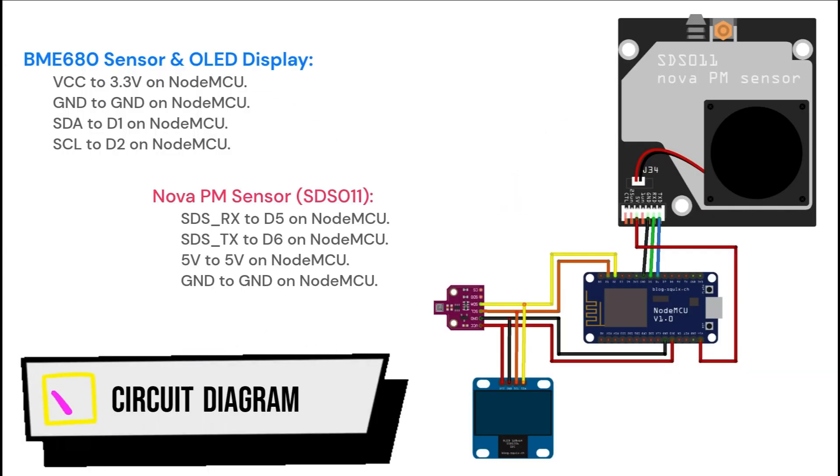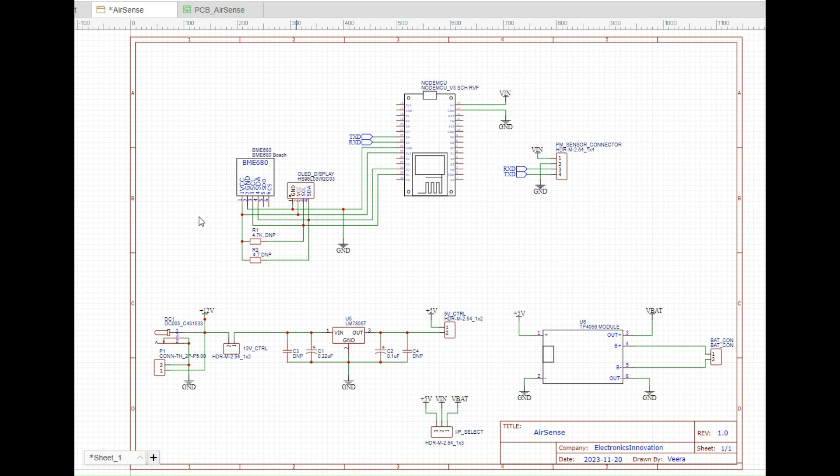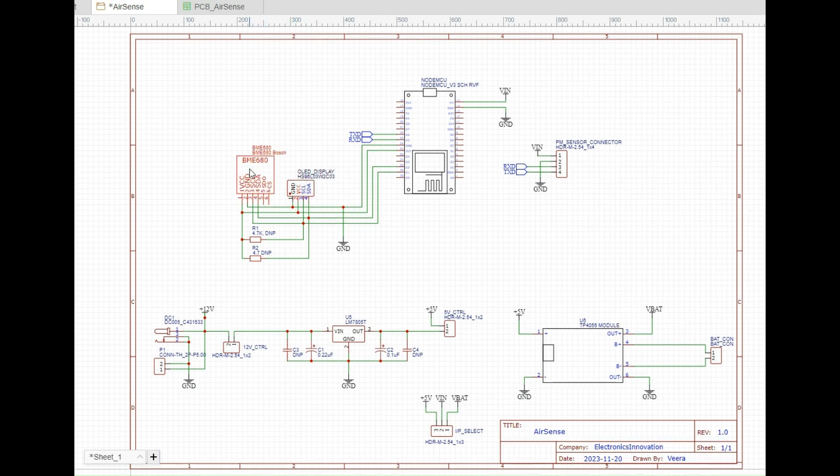This diagram illustrates how these modules and sensors are interfaced in the previous project. This circuit will allow us to interface the same modules and sensors on a PCB. Here we have an ESP8266 module, an OLED display, and a BME680 sensor. These two devices will communicate with the ESP8266 module over I2C communication. I have also placed two pull-up resistors here because I2C communication requires pull-up resistors to ensure proper signal levels, prevent bus contentions, and maintain signal integrity in open-drain configuration.